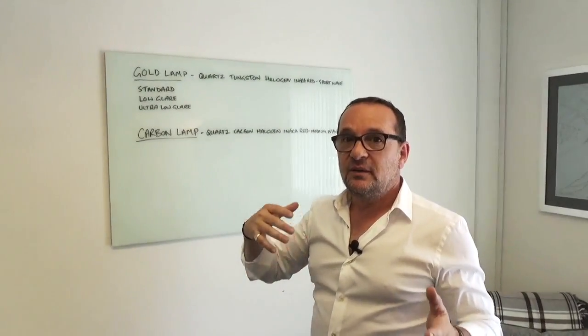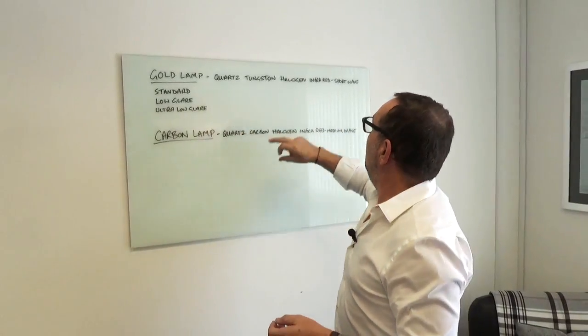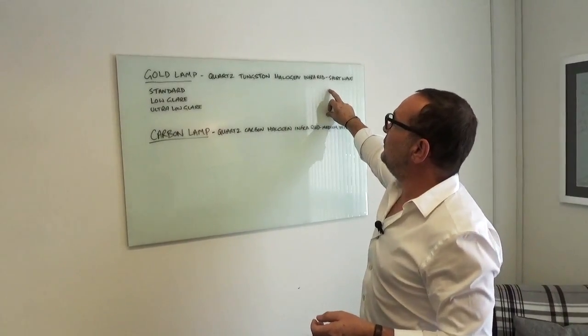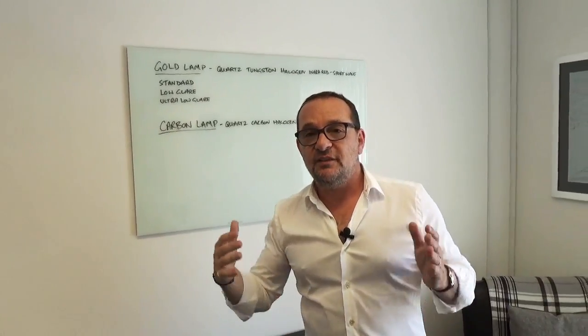To wrap up — we often get asked: is it a quartz lamp, is it a halogen lamp? All of these lamps are quartz, they use quartz glass. All of these lamps are halogen and all of these lamps are infrared. The only difference is one has tungsten inside it as the heating element, the other one has carbon inside of it. As I say to all of our customers, we're here to help. If you have any doubts or you're not quite sure, please call us and we can tell you what's exactly right for your need.